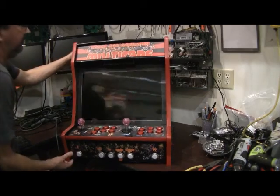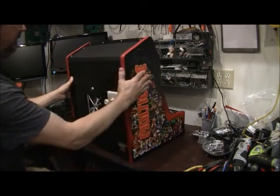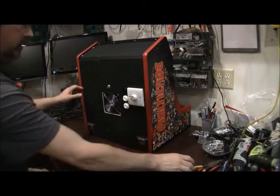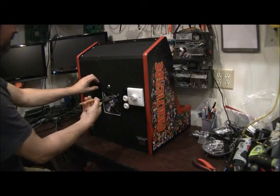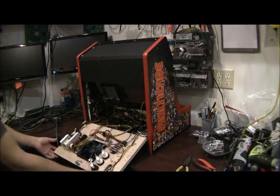We're going to go ahead and plug it in, but before we do that, let's open up the back and go over some of the details. This is a lockable back, but the back folds down.